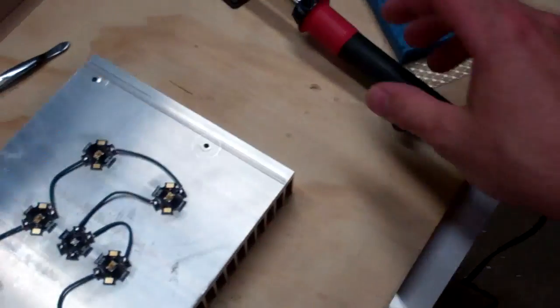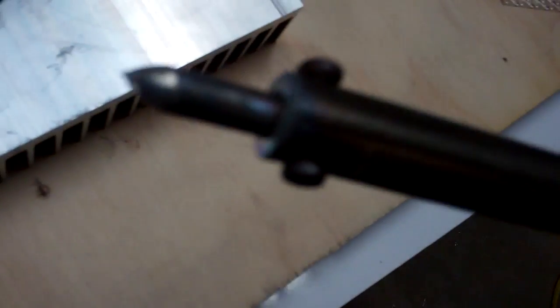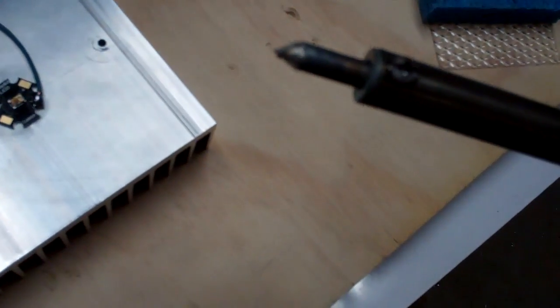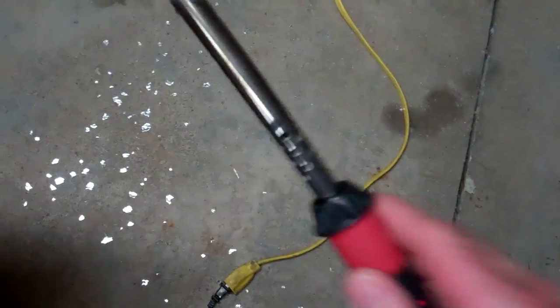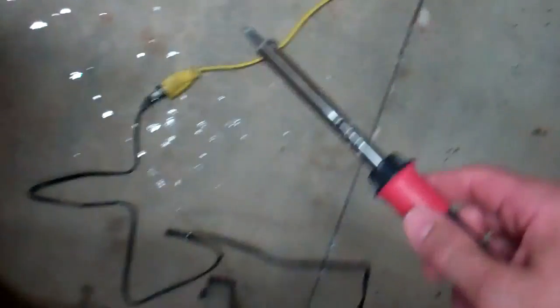Just to cover this little procedure I do with the soldering iron: what happens is you get a little bit of solder buildup. Sometimes when you touch the pads it pulls some solder off and it builds up on the iron. What you do is you just do this — and as you can see, I've got solder all over the floor. You want to have a shiny tip basically.